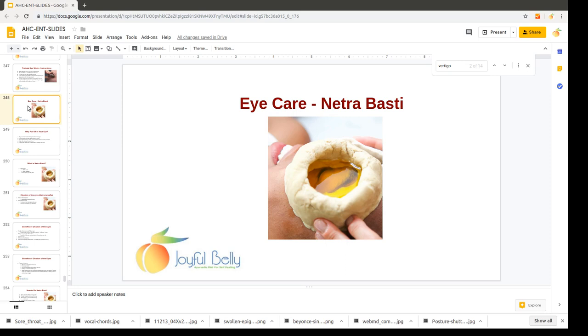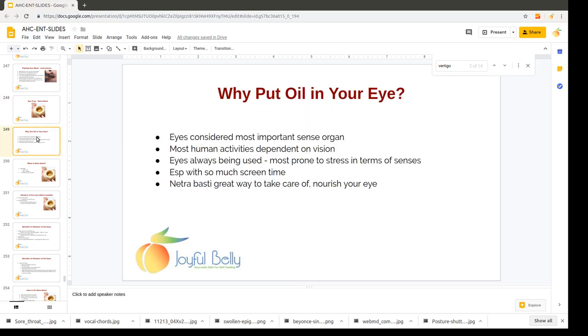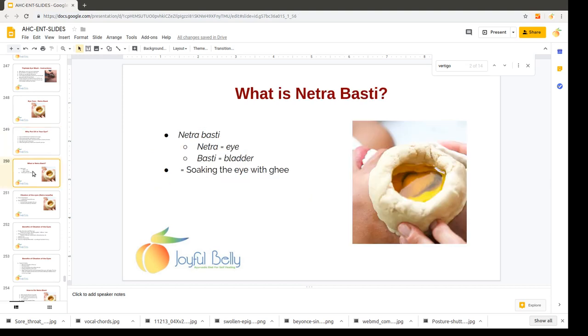Soaking the eye in oil has a number of great benefits. The eyes are a sensitive organ and most of our activities depend on their use, so the eyes can store a lot of stress. If you're sitting and staring at a computer screen all day, your eye muscles have to work really hard to keep your eye very steady, and that creates tension on the muscles. Netrabhasti is a great way to alleviate that tension and in general reduce inflammation and irritation of the eye.